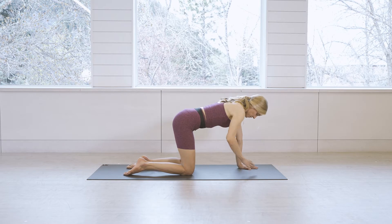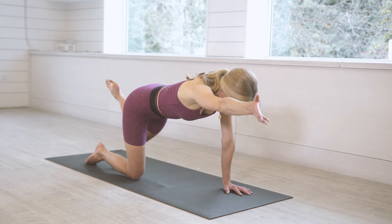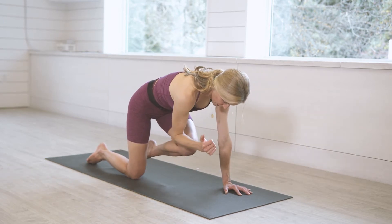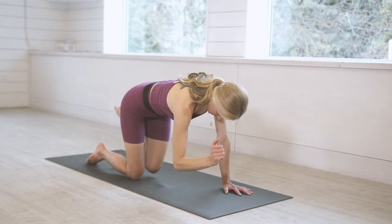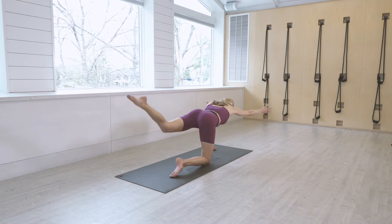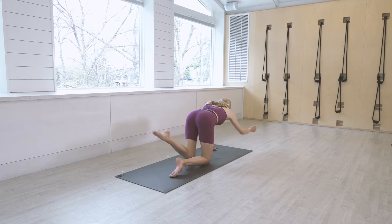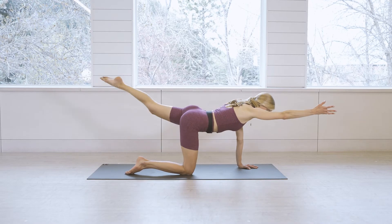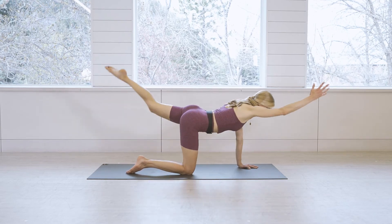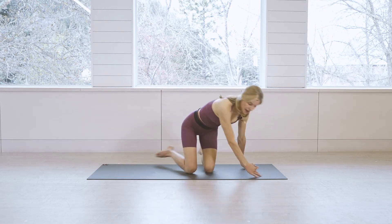We're going to do some actions to fire up the core and isolate the glutes. Inhale, reach your right arm forward and your left leg back — big breath in — and exhale, squeeze knee to elbow. Good, reaching and squeezing, move with your breath. Keep it up on this side for five, four, really extending long, three, two, one.